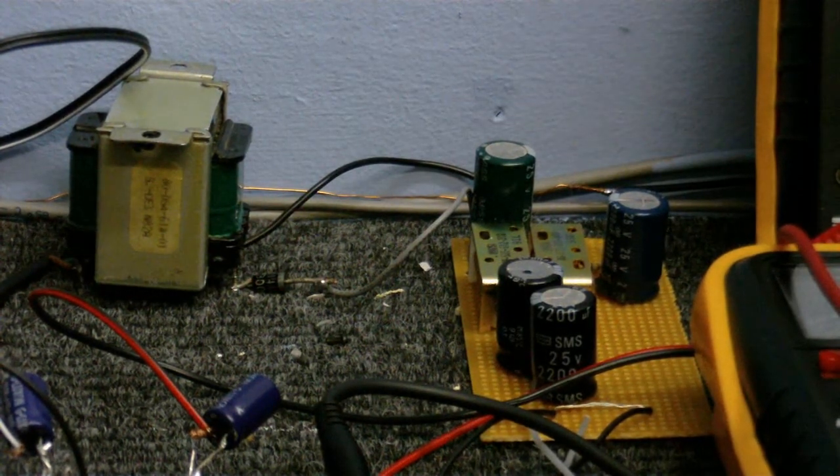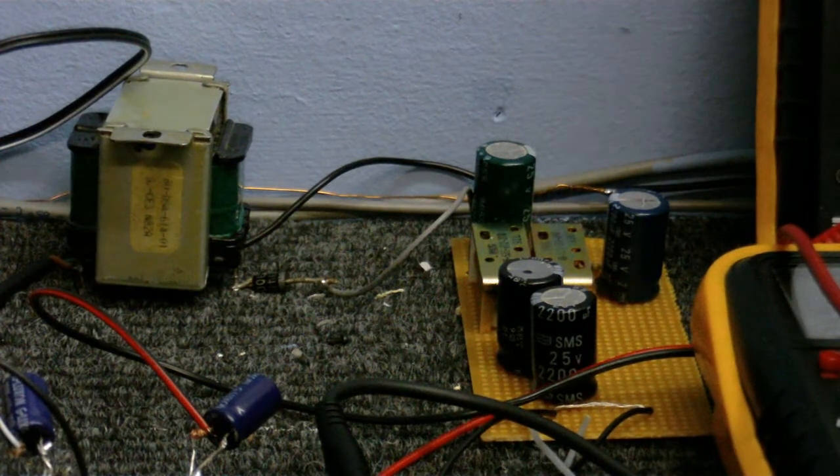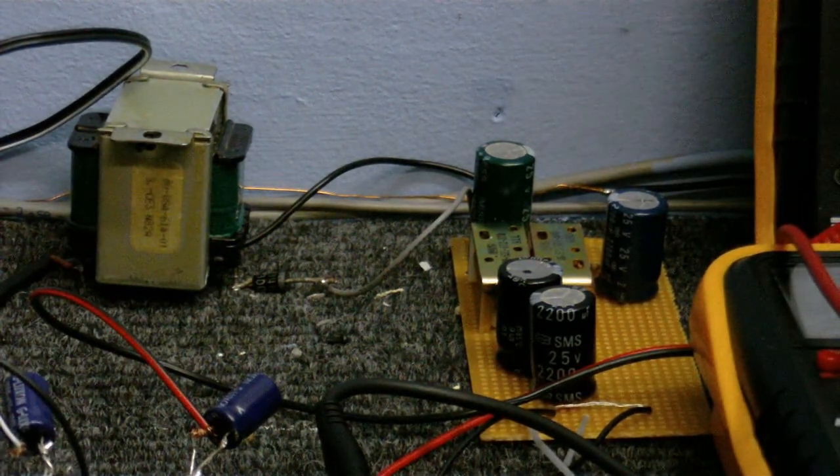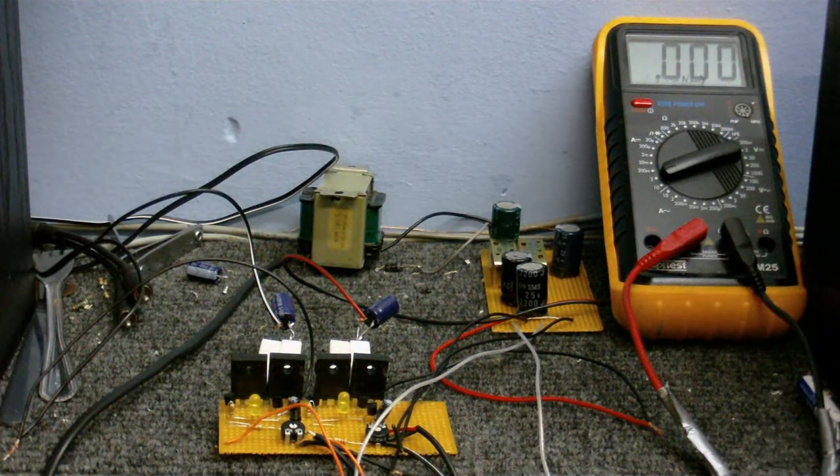So it's a completely ripple-free three-way power supply, even though it's not regulated or stabilised in any way. This power supply supplies about 19 volts to each of the parts. So without further ado, I'm going to power this up and test it.